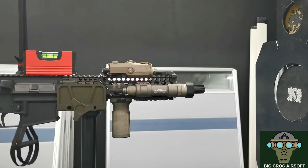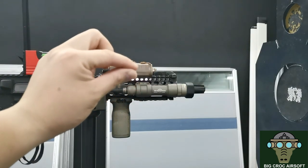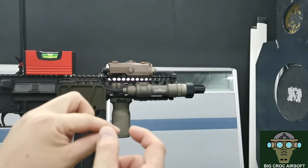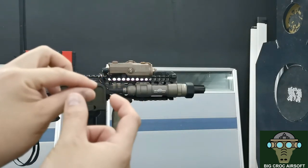Your airsoft gun may not be shooting straight. The question is: if you have a red dot aiming at a point and your grouping is below, should you lower your red dot to match the grouping, or should you adjust the hop-up to match your red dot?